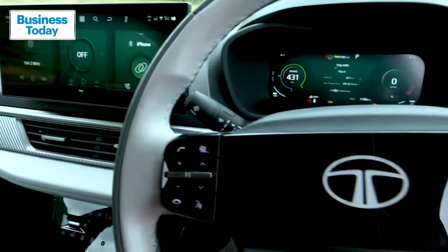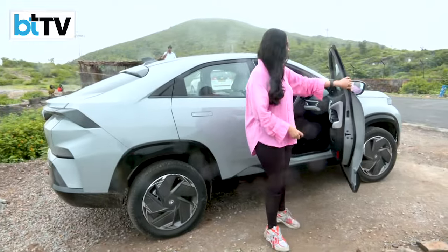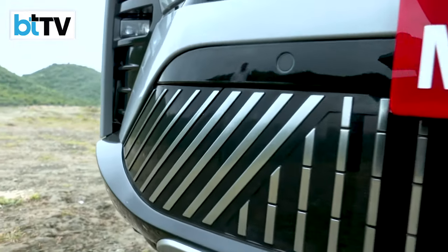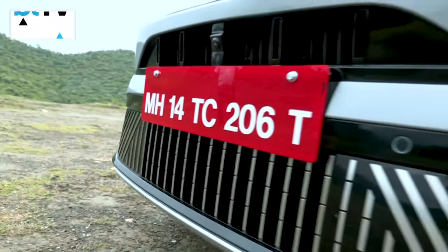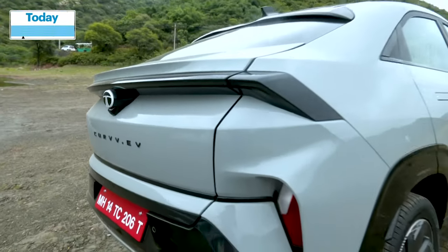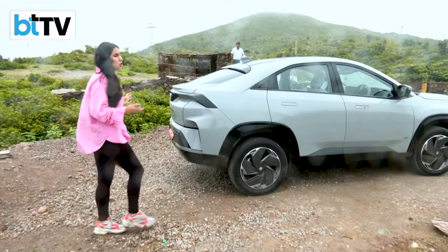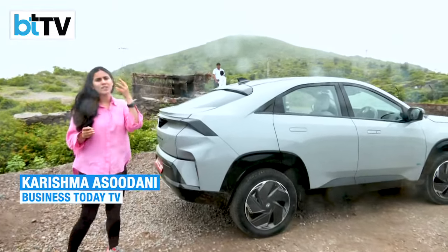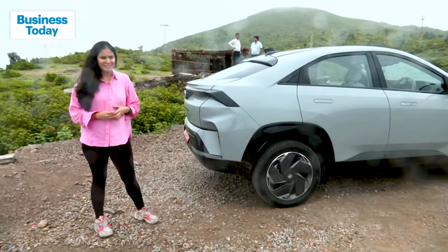All in all, this has been a good drive as a starter pack for an EV. Tata's Curve definitely sets the tone for a swift consumer sentiment transition from a combustion vehicle to an EV. But be ready to normalize the fact that it's okay to drive with the EV noise sound, because that is going to be the future of electric vehicles.